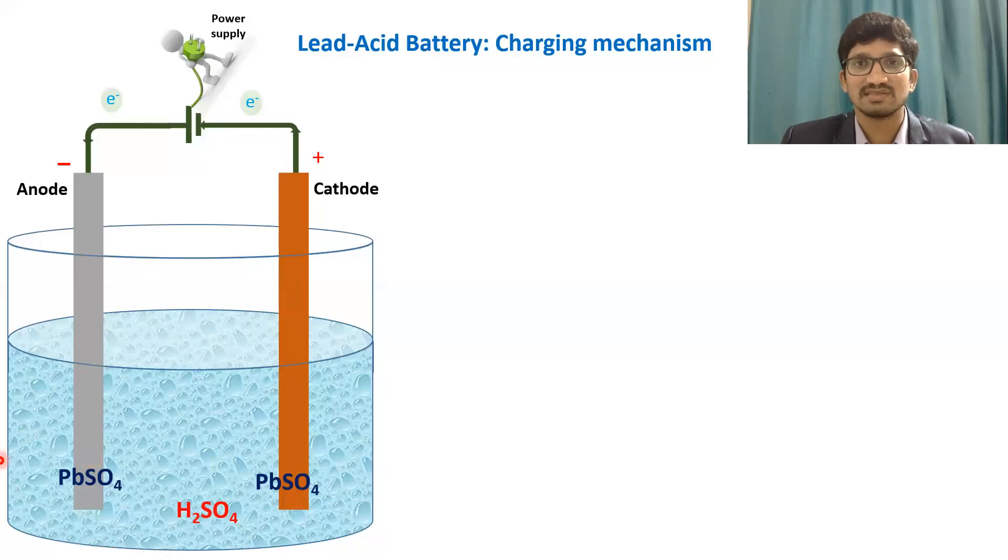We need some amount of sulfuric acid — sulfate ions — remaining for the charging process. This is the charging mechanism. In the charging stage, we start with lead sulfate on both the anode side and the cathode side, as seen from the discharge process. The reactions are reversed compared to discharge — all half-cell reactions are reversed. Electrons will now flow from cathode to anode; at cathode oxidation takes place and at anode reduction takes place.